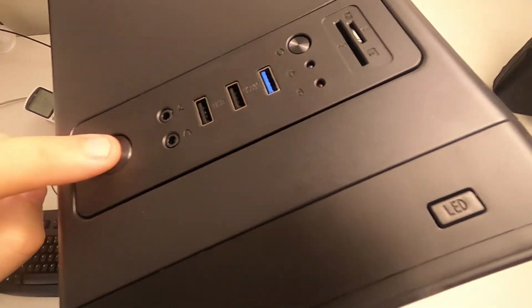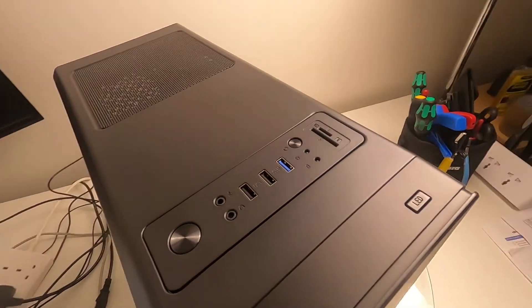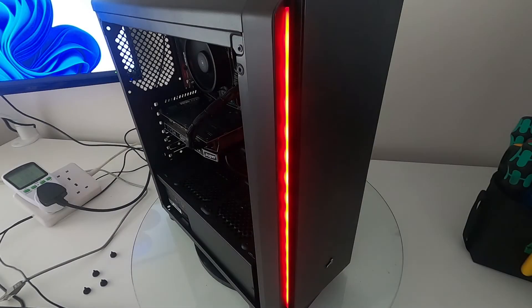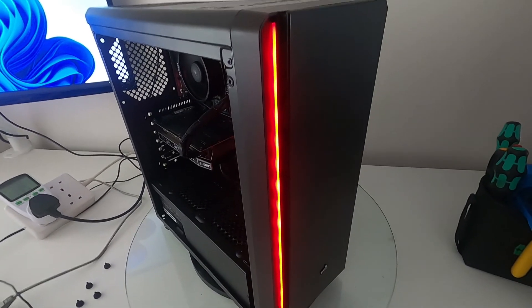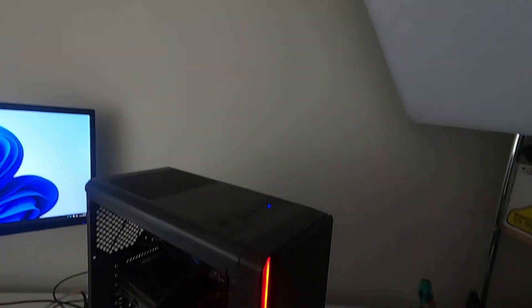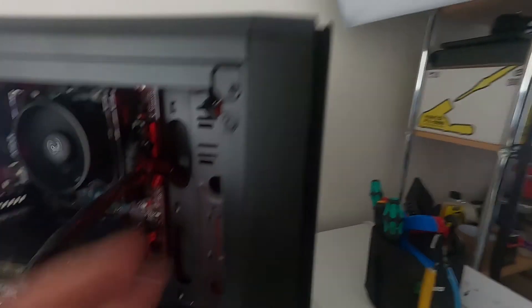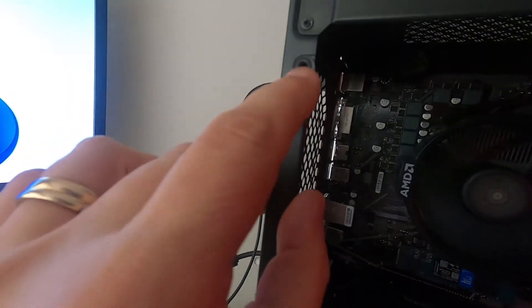Something I've noticed is that the power LED projects quite well onto the ceiling — you get a blue glow up there. I'll show you that in a moment by turning the main room light off. There's the camera moving — and yes, there's a blue light on the ceiling from the power LED.